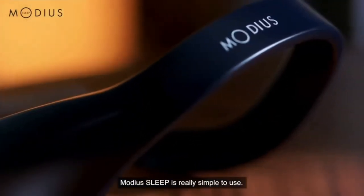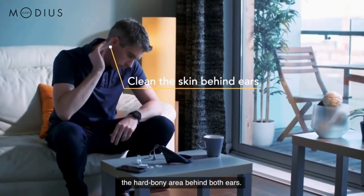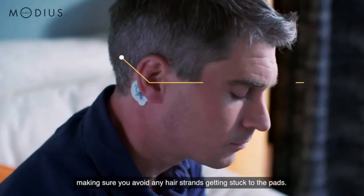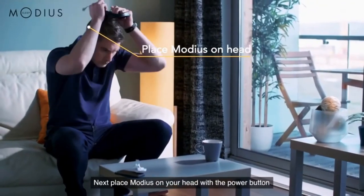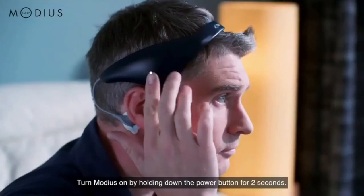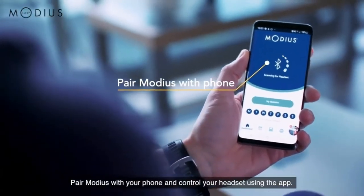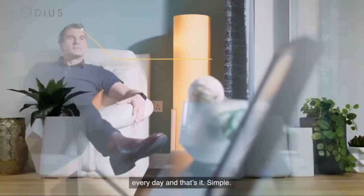Modi Asleep is really simple to use. First, use an alcohol wipe to clean the skin on the hard bony area behind both ears. Then remove the protective plastic cover from the gel pads before sticking them to the clean skin, making sure you avoid any hair strands getting stuck to the pads. Next, place Modi Asleep on your head with the power button above your right ear and clip the cables into the gel pads. Turn Modi Asleep on by holding down the power button for 2 seconds. Pair Modi Asleep with your phone and control your headset using the app. Use Modi Asleep for 30 minutes before bed every day, and that's it — it's simple.